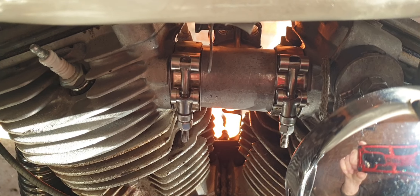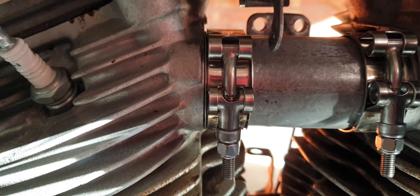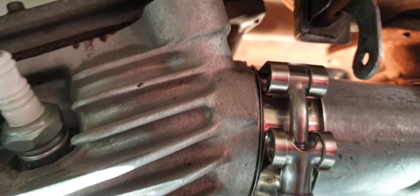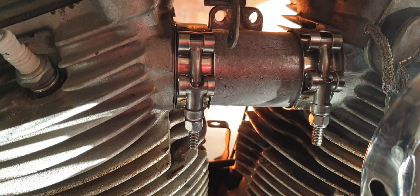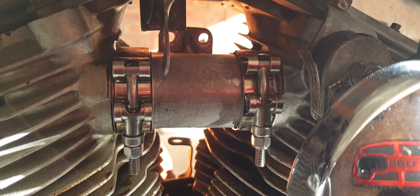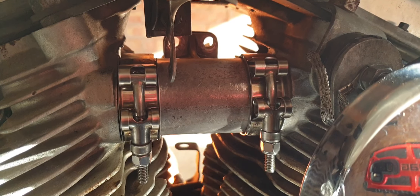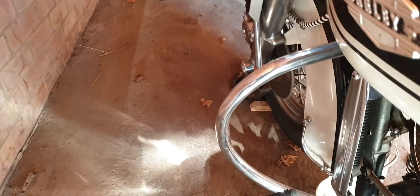The manifold's back on — it was worrying me to do that because you can't get at it unless you take all that lot off underneath. The seals are in, and I put better clamps on; the original ones aren't very good, these are better in my opinion. So that's all back together — that was the hardest part, I think.